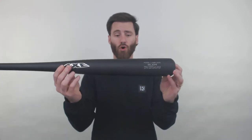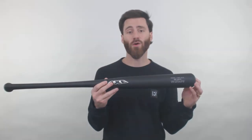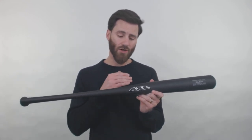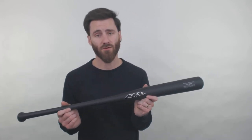With these specific models, if you do buy this 243 turn model, know that you will be getting a really long barrel length right here, and it is going to feel heavier towards the barrel. So this is definitely going to be a power hitter style bat. If you're more of a contact hitter, I might recommend not going with this one, because it will feel a little heavier towards the barrel.